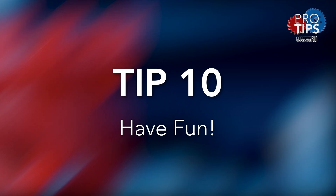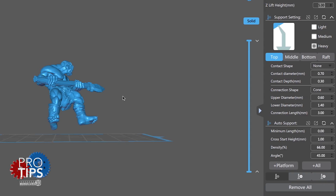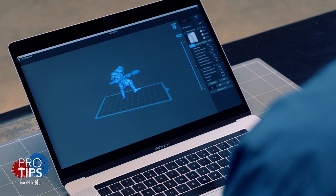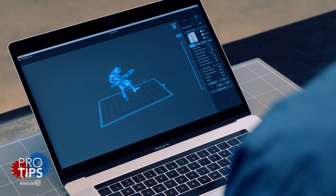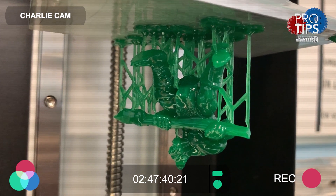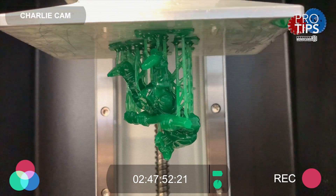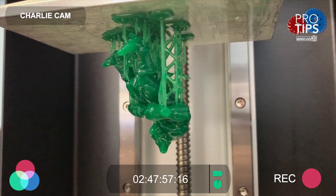Tip number ten — last but most importantly: have fun and enjoy. It's really satisfying when you design a model using a 3D program, or download it from Thingiverse, send it to the 3D printer, and have it print just as you'd expect. With success, you need a few failures along the way. Remember, it's not a fail if you've learnt something that will make you better next time.